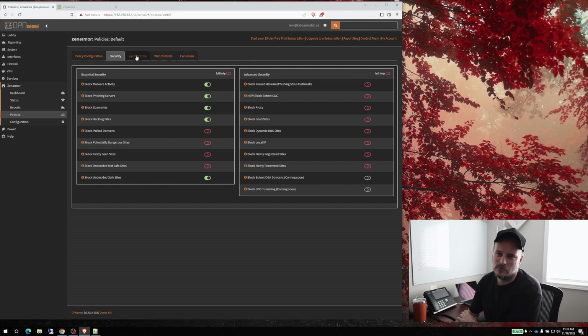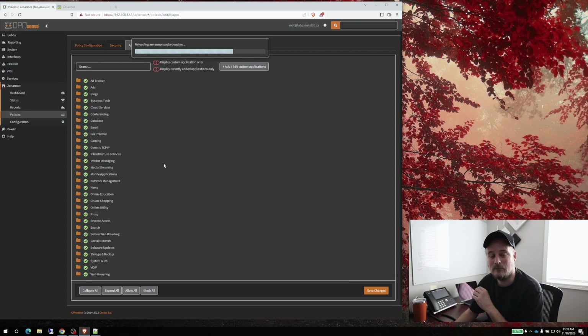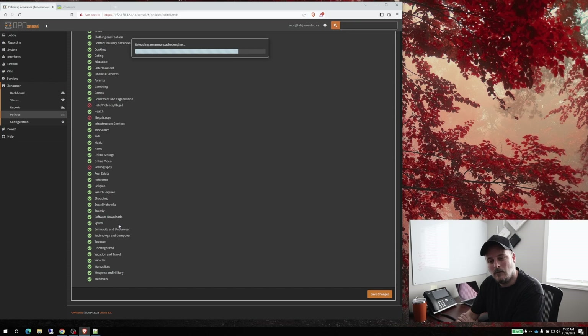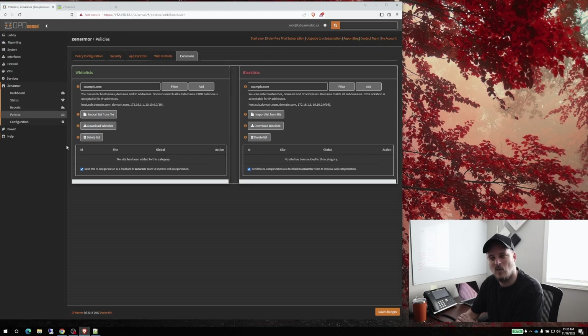Under Application Controls, we can enable all of these which comes free — we'll save that. There are a lot of free things in here. Under Web Controls, right now it's set to permissive so it allows everything, but if we go to moderate control we can block ads, adult content, advertisements, hate and violence. If you've got kids around you definitely want to block that. We'll save these changes.